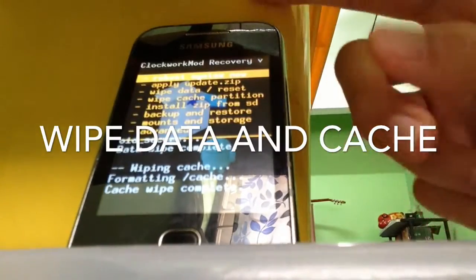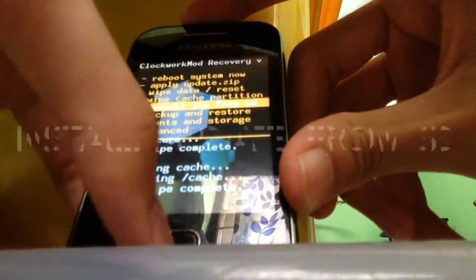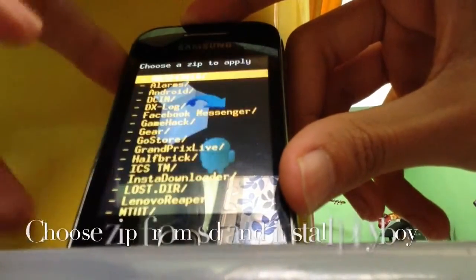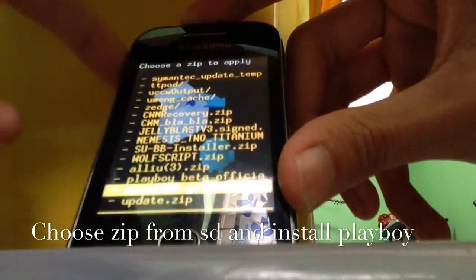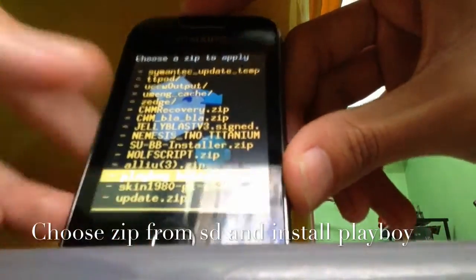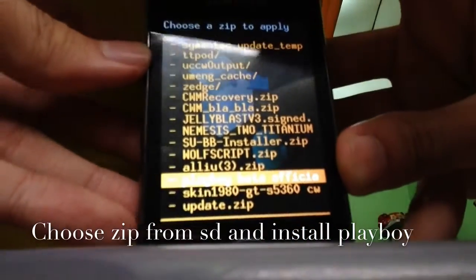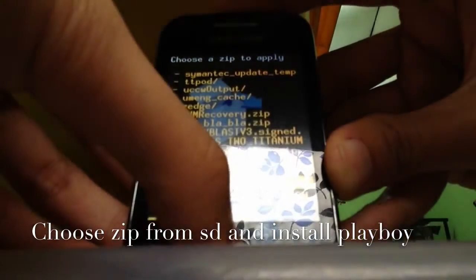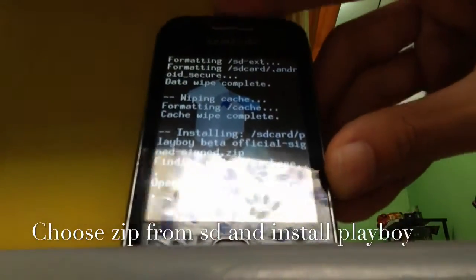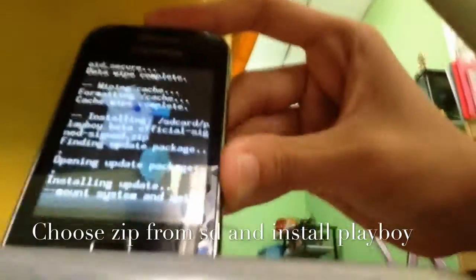After finishing wiping the cache, you're going to go to 'Install zip from SD card', choose zip from SD card, and go to 'Playboy Beta Official'. Select it — Playboy Beta Official — right address service, then go to flash it. Alright, it's now flashing. Wait for a while.